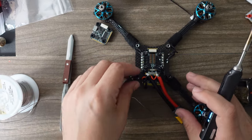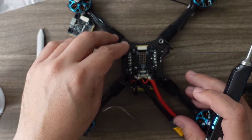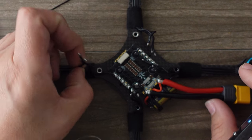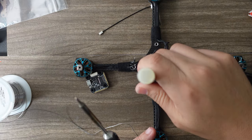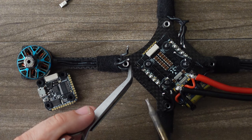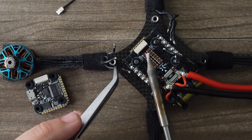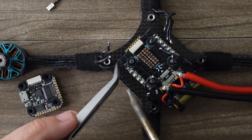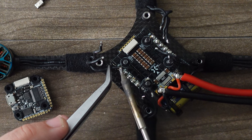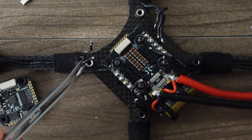Now it's time to solder the motor wires. For the ones in the back, I like to route them behind the standoff. For the ones in front, I just go straight. Apply a little flux, take your tweezers and lay the wire right on top — you don't want the bare wire longer than the pad, just about the same size. Hold it on there and it'll sink right into place as you apply heat. Once it sinks, let go and you get a perfect shiny solder joint.